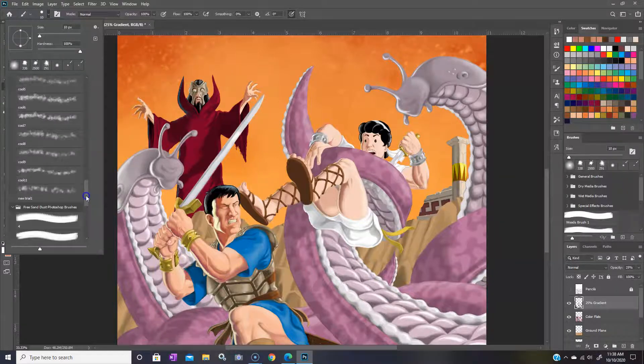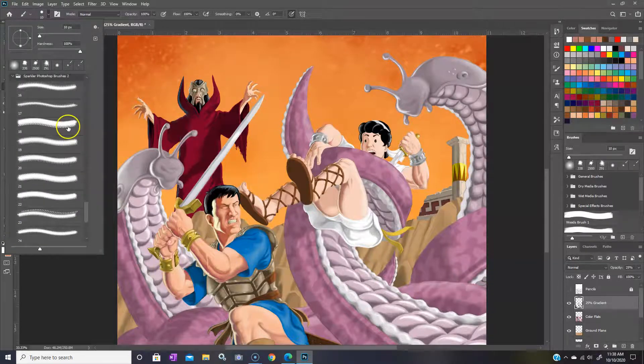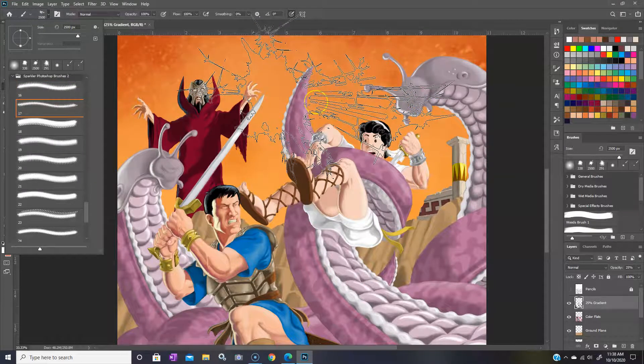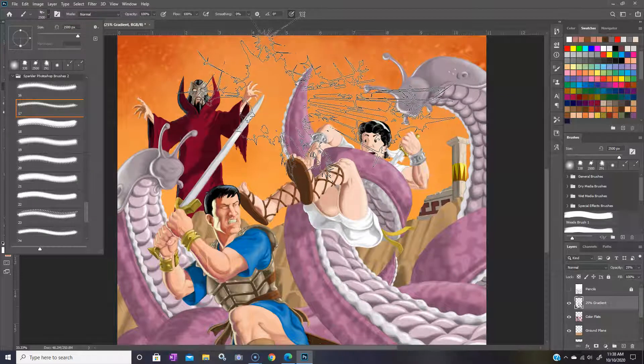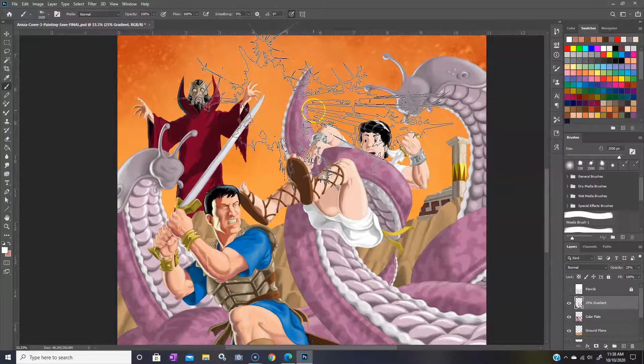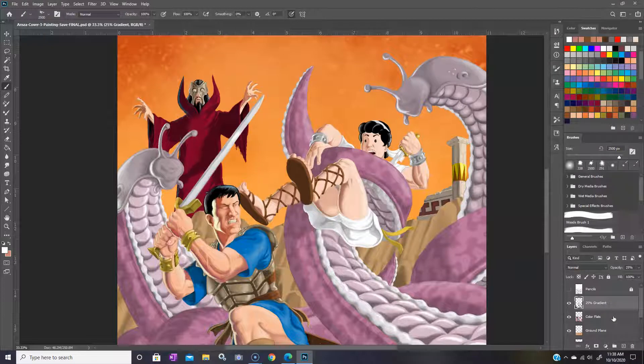You can see some other brushes I've loaded in here, and here's our sparkler brush right here. Let's open that up and take a look. Brushes you load in are going to be pretty big at first, so you'll have to size them down. That's a good way to look at the style — that's pretty cool, I like that. Now I want to make sure it's in the background, so I need to put it on a different layer to adjust the opacity. Let's click on color flats and make a new layer — we'll just call it 'sparkler'.